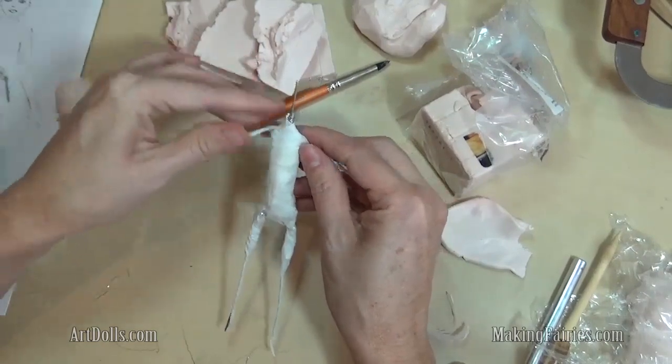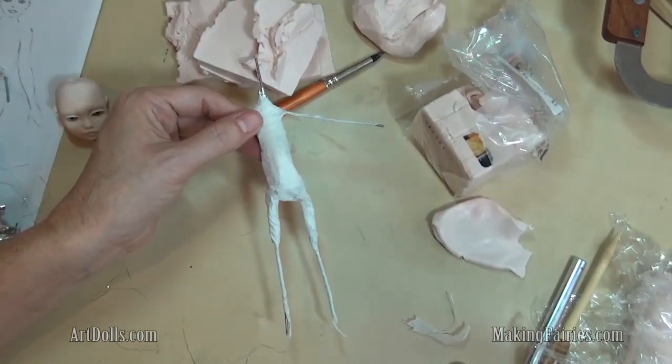If you'd like to watch the next video on how to load your doll with clay, stick around.